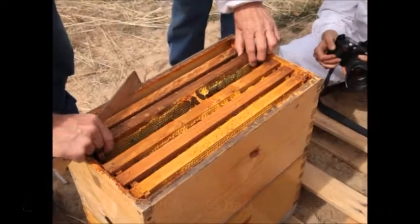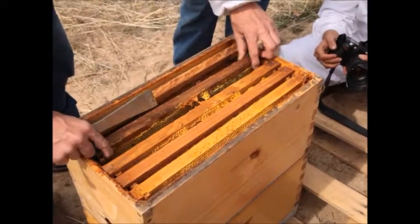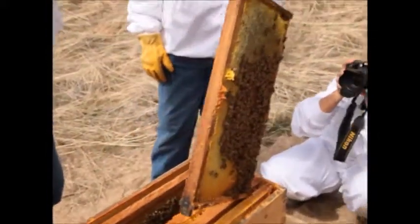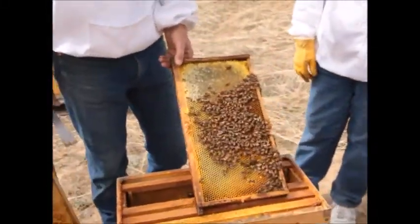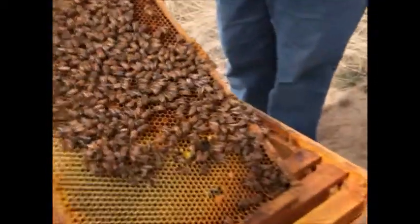Why do you put them back in the same order? Well, this time of year it would be best to do that because they like to have their brood food near the brood chamber. And so if I were to rearrange the order of things, they might have farther to go to get those resources.